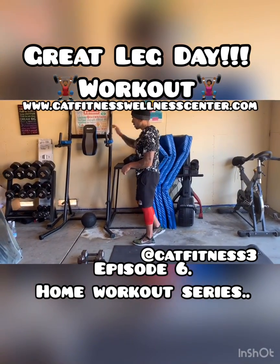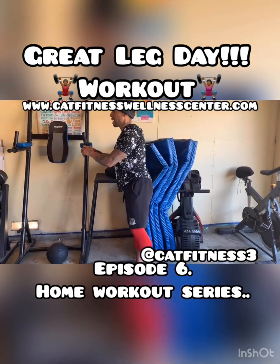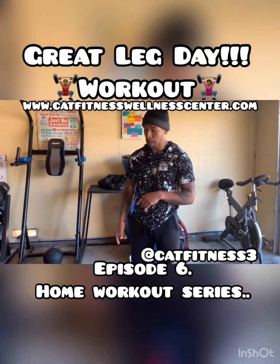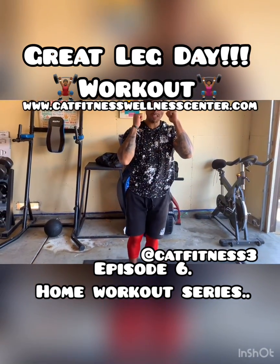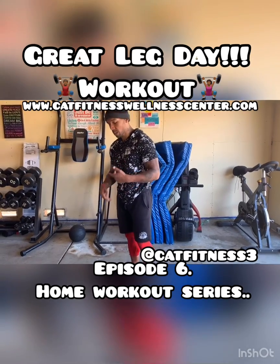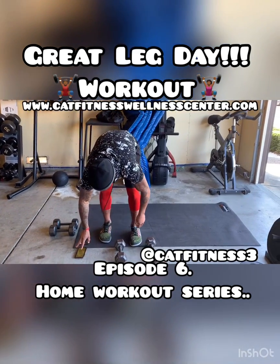If you need something to balance on, you can use a counter — we're just raising it right up. If you want to add in some weights, I'm going to personally add in my dumbbells and hold them up high. It's going to put more weight on the leg I'm balancing on and incorporate my shoulders. We're going to do 30 seconds on each leg. I'm going to grab my 15s — going in three, two, one, and go.